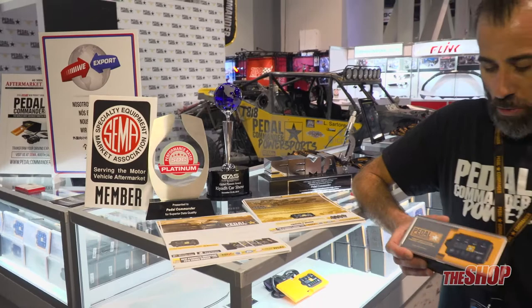Come check it out. We have a two-year manufacturer warranty and a 30-day money-back guarantee. For more information on our Pedal Commander units, please stop by www.pedalcommander.com. We are on all the major social media outlets — Instagram, Facebook, Twitter.